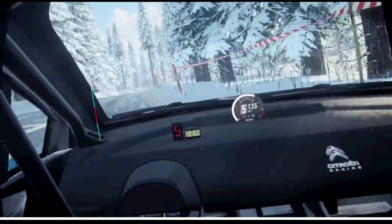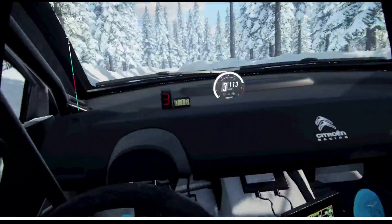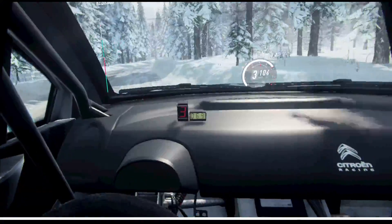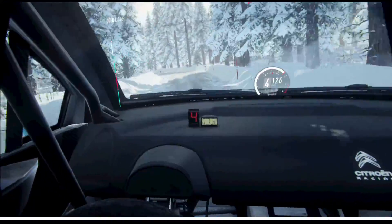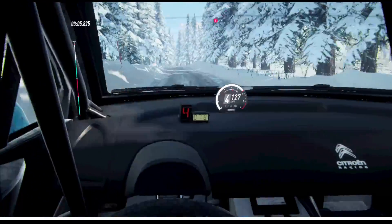Sudden 3 left opens, 60 over a crest, 3 right long, opens 6. 40, turn 4 left very long, opens 50. 4 left very long, tightens.